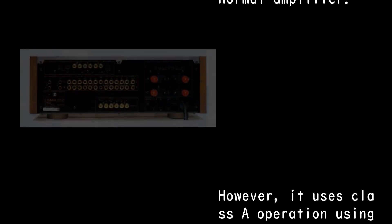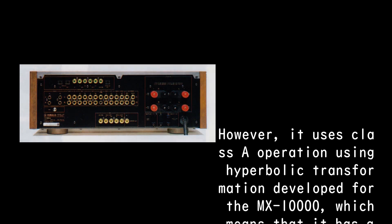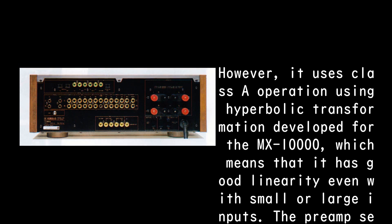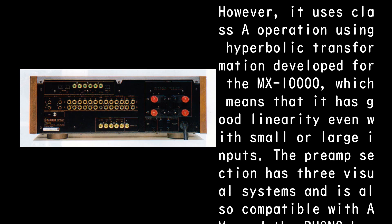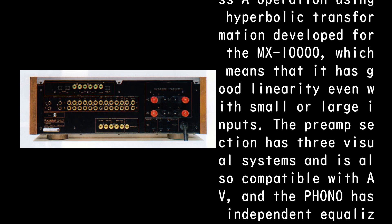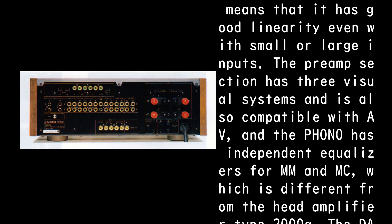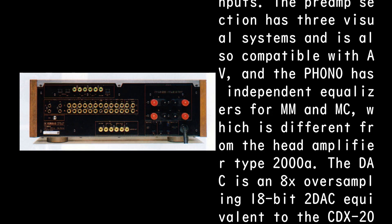However, it uses class A operation using hyperbolic transformation developed for the MX-10000, which means it has good linearity even with small or large inputs. The preamp section has three visual systems and is also compatible with AV. The phono has independent equalizers for MM and MC, which is different from the head amplifier type 2000A.